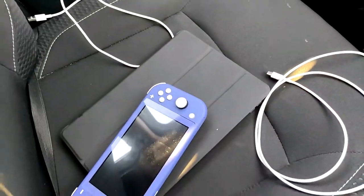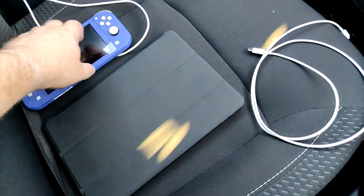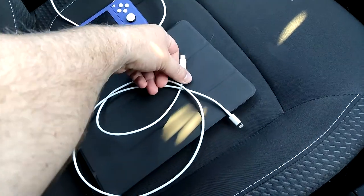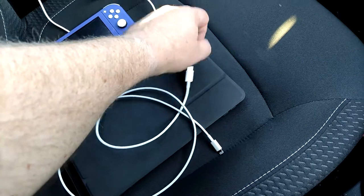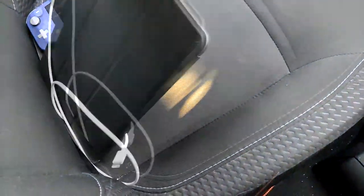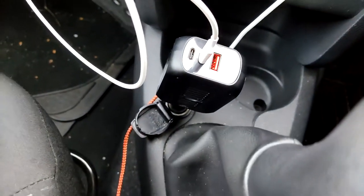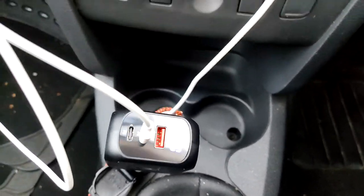I've brought a few devices into the car. I've got a Nintendo Switch Lite and an iPad — I don't know what generation, it's about a year old. The reason I've brought the iPad is because the cable it uses to charge is USB-C to Lightning, which is a bit awkward. So I'm going to get the iPad on charge first — just put one end in and plug that into the power delivery port. It's a bit difficult one-handed, but there we go. Now down to 12.0 volts, and my iPad is now charging — confirmed.